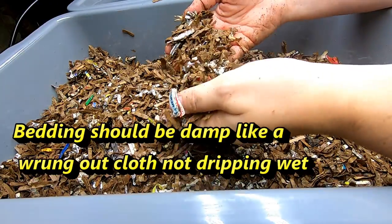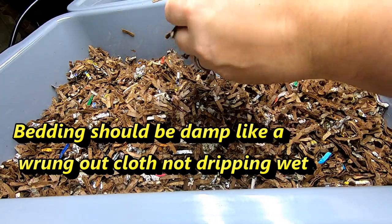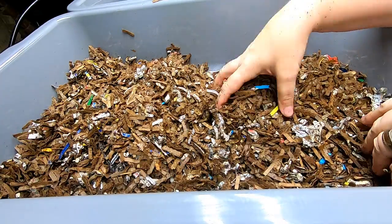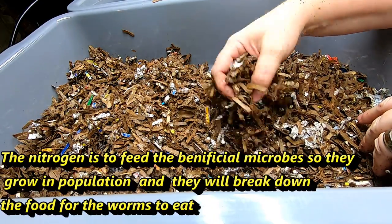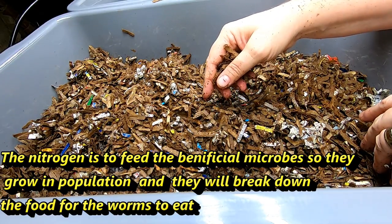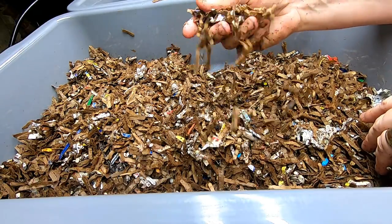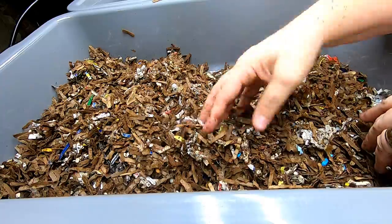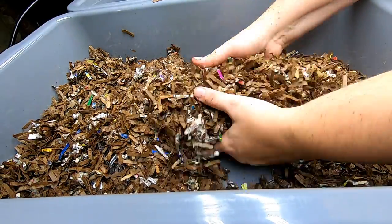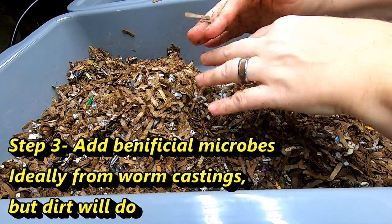First you put in your bedding. This has been aged for a couple of weeks, so it is sufficient. I make this with a little bit of a nitrogen compound — in my case that's kelp meal, but you can use coffee grounds, oatmeal, or cornmeal. Just something to give the microbes something to get started on to start breaking down the bedding before you put the worms in. You want them to have some place that's nice and comfy, and in the case of worms, comfy means not sterile.